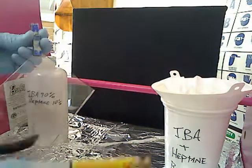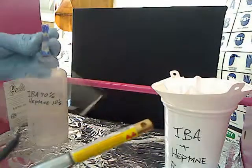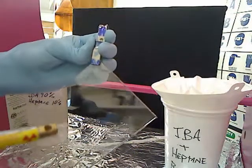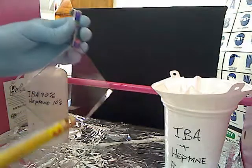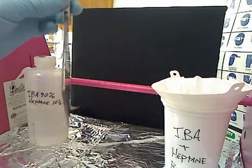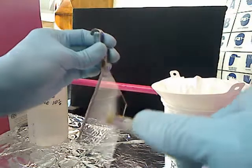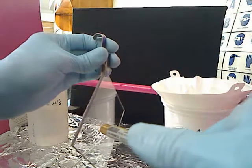When you're using the static eliminator air gun, you're going to want to keep it a certain distance from the surface of the polycarbonate that you're working on. Let me hold this to the side and reach around the camera to show you — you want to keep it about a half an inch away from the surface.